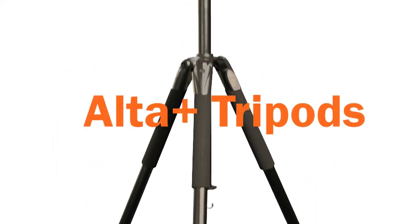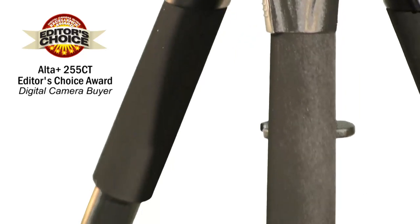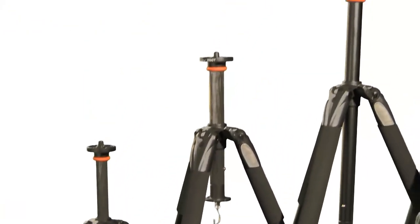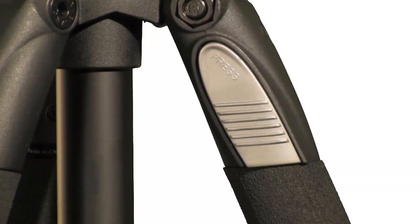Hailed as the most lightweight and most compact high quality tripods, Vanguard's Alta Plus series tripods were designed by professional photographers to meet demanding requirements. Alta Plus comes in a variety of sizes for different needs and are available in carbon fiber and aluminum models.